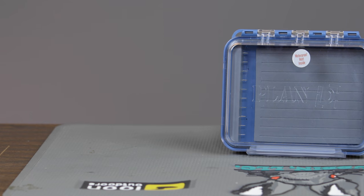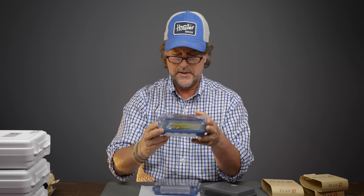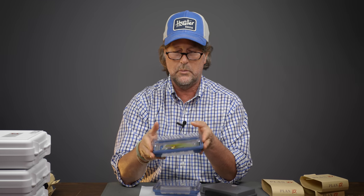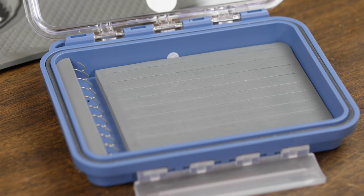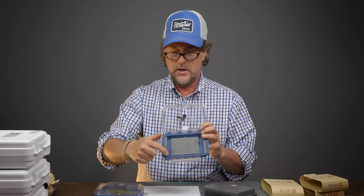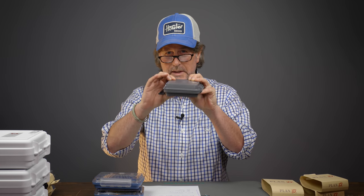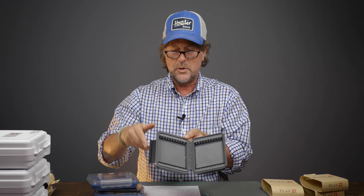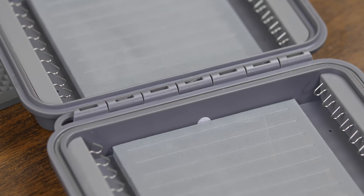So the Plan D pocket boxes — although that's going to be a pretty big pocket, but that's what they're called — are 6.75 inches by 5.25 inches and 1.75 inches high. This is called just the regular pocket box, and it will accommodate 10 flies with 10 hooks. You have the Pocket Max, which has hooks on each side, so you can hold up to 20 flies. And then we have the Pocket Max Plus, which is a little bit deeper at two inches, because now you can put flies on either side, and this will hold up to 40 of your swing style flies.